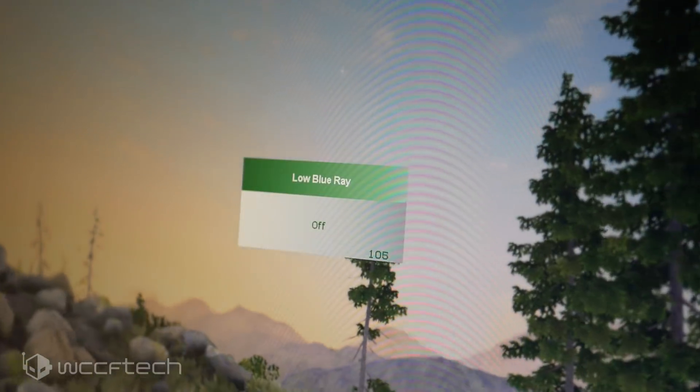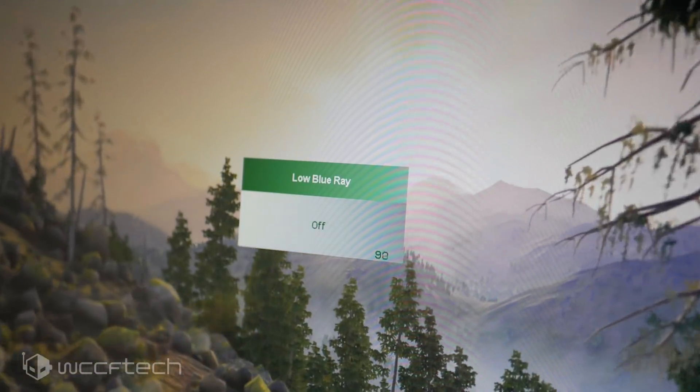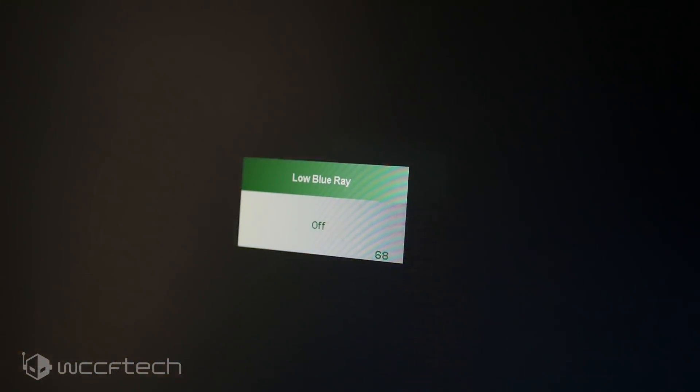A quick note on why the Nixius View 24: that monitor has a very useful OSD prompt that shows you the exact refresh rate, so you can see whether it's actually variable or static. So let's get going.